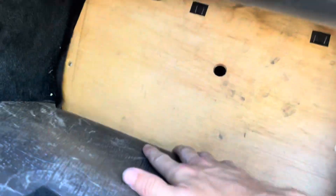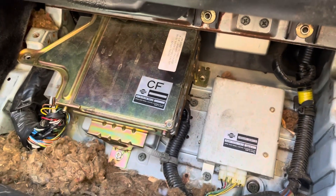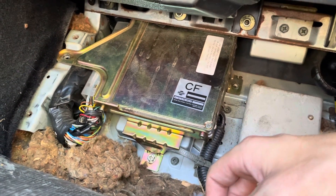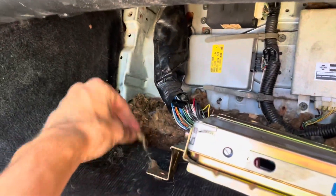As everybody knows, on the Z32 the ECU is super easy to access — just pull down the passenger panel carpet, this piece, and then yank out this little wood piece. Once that's all out you can see the factory twin turbo manual ECU. A lot of people know this, but just in case: there's a little 10mm bolt, so don't just yank on the plug when trying to pull your ECU out. As you unscrew it, it'll actually pull the connector out on its own.